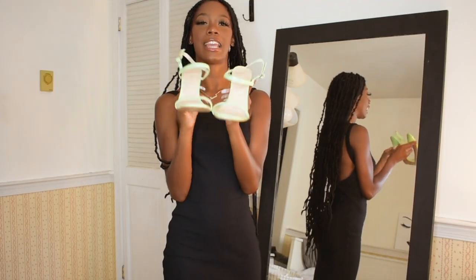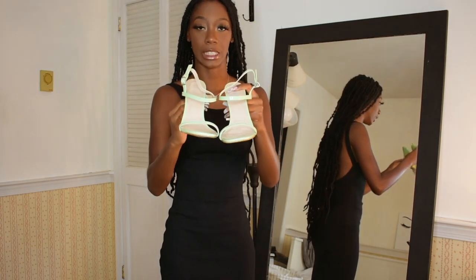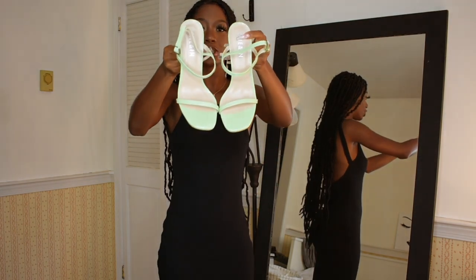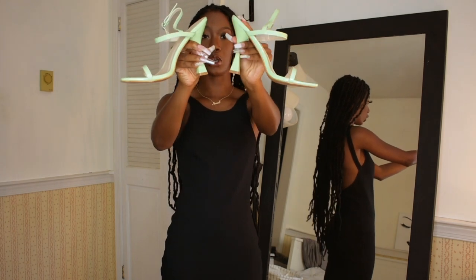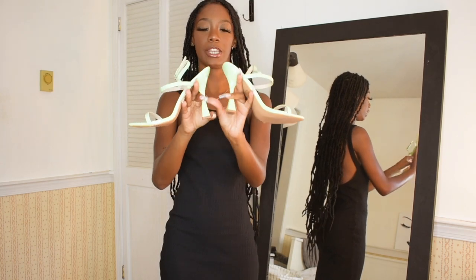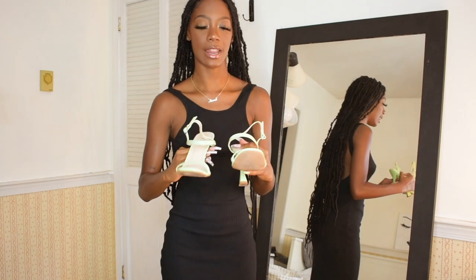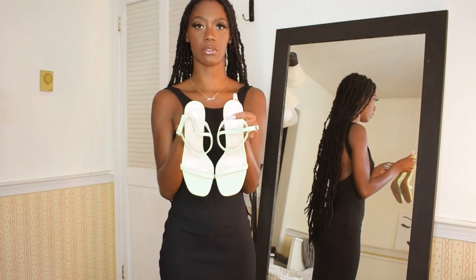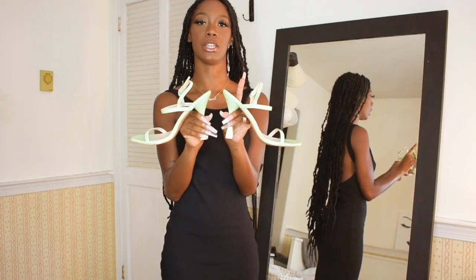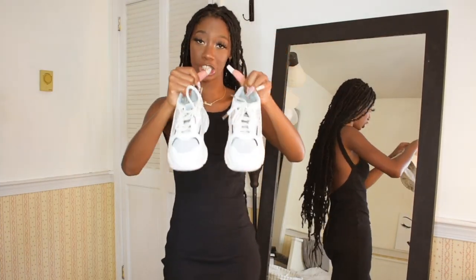The next pair are these mint green heels. They're strappy with a little thin strap, but the heel is the real star of the show — it has this square bottom that flares out into a square shape, which I think is so unique and so retro. The toe is just a regular toe, nothing too fancy, but I really do like the color and I really do love the heel.